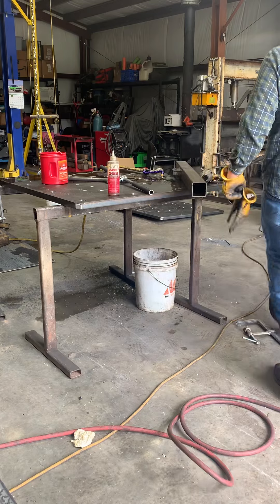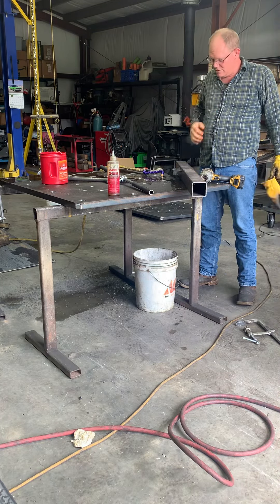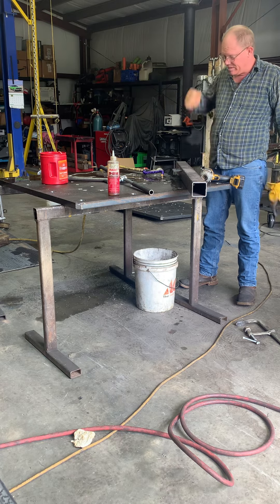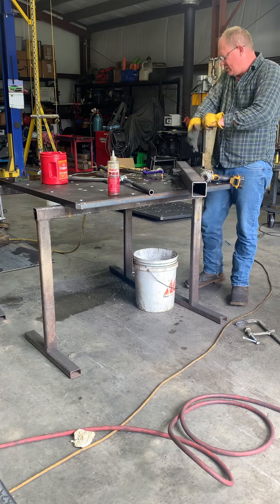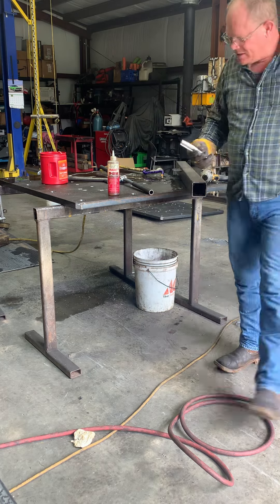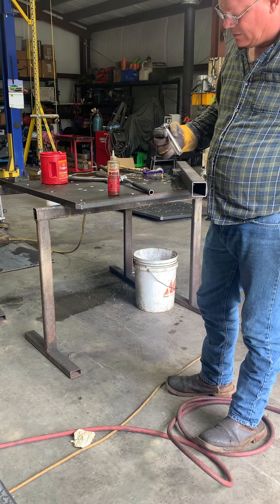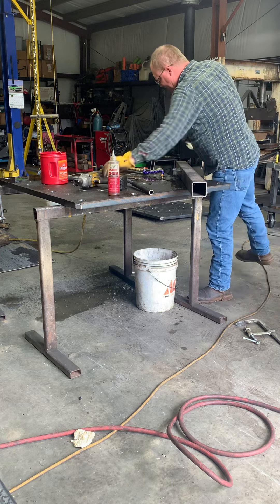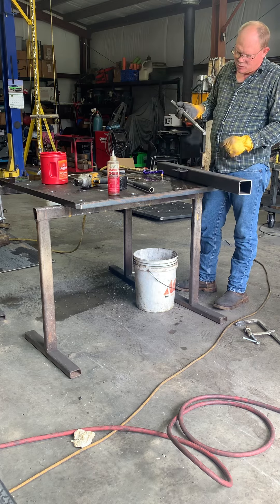Hey guys, I'm going to show you a little trick for keeping the tap straight when you're tapping through plate. I've got an inch and a quarter thick plate and I'm using a 1/8 tap, which is a pretty good sized tap. My machine wasn't stout enough to penetrate this, so I'm having to do it by hand, but the tap has to be vertical — straight up and down.